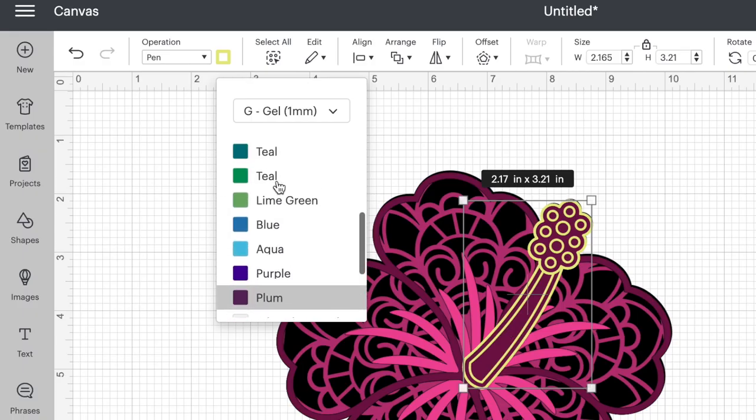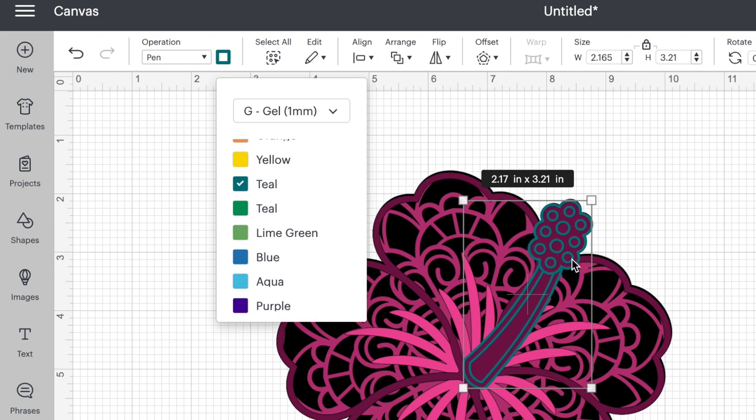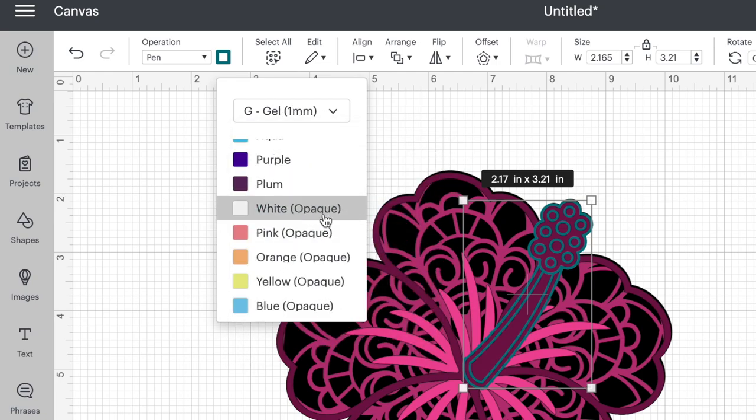By selecting yellow here, this is just letting me see what the design is actually going to look like when I have my Cricut draw this out. If I were to select a different marker — let's say teal — I can see it's teal here, but if I were to stick my yellow pen in my Cricut Maker, even though it says teal, it's going to draw yellow. So this is just going to give you a reminder of what pen needs to go into your machine when. If you don't see the color you have on the list, click on one that's close and you'll remember what pen to put in at the right time.